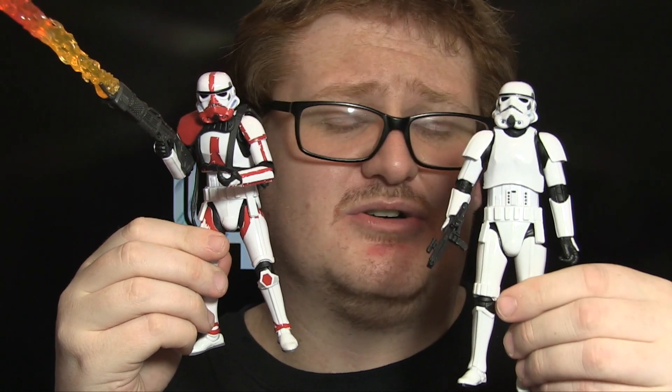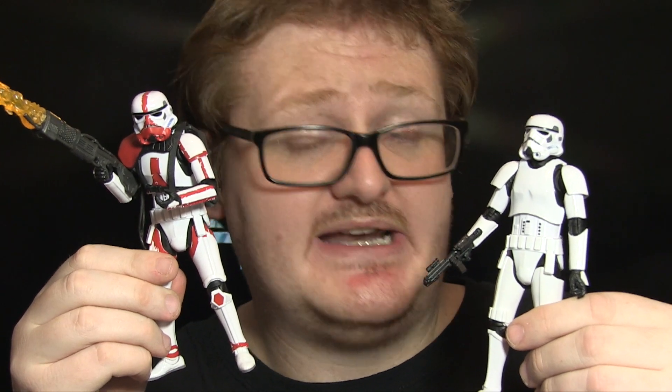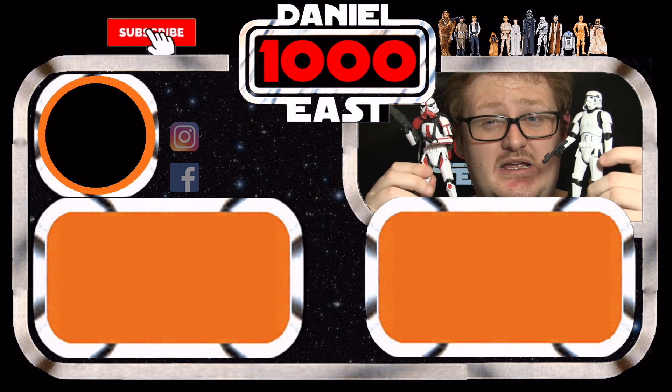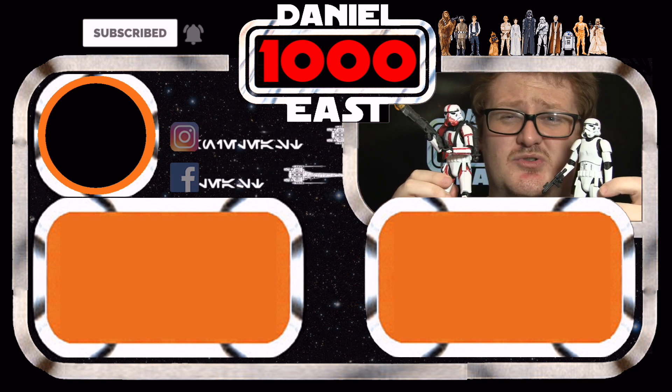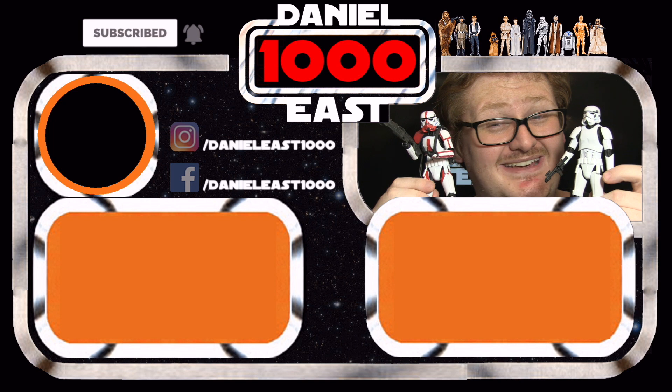Both of these figures are absolutely tremendous. The new Stormtrooper sculpt has really surprised me in a great way — well done Hasbro, I shouldn't have doubted you. I do wish the standard one came with a couple more accessories, and factory errors on some figures do let things down, but if you get a good one you're onto a winner. Let me know in the comments which one you prefer — I'm definitely more of an Incineration Stormtrooper kind of guy. That's all for this review. This is Daniel East 1000 signing out — thank you very much for watching.